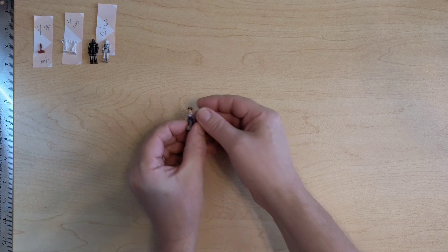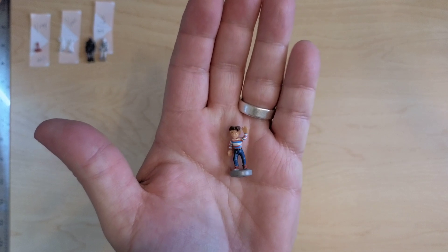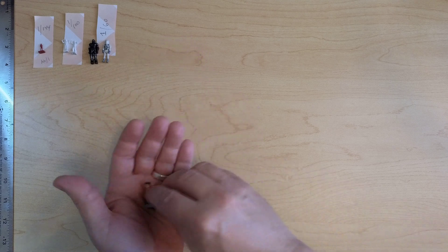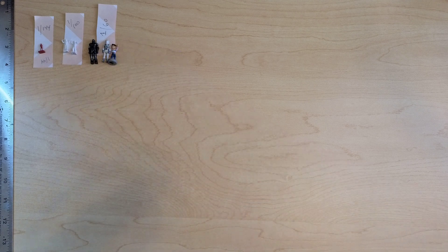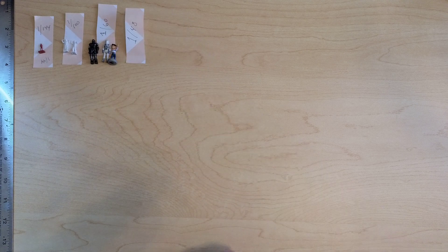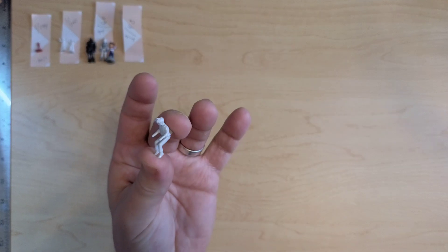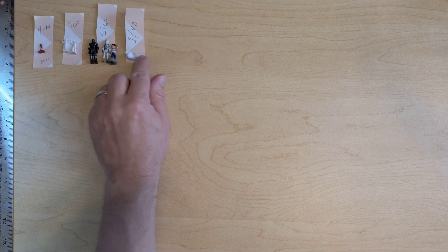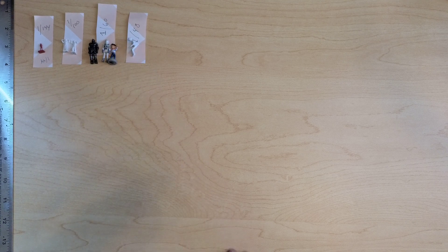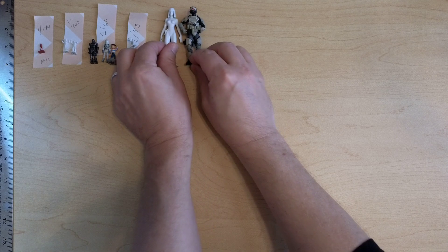This is the kid from Iron Giant — you might remember the remote control Iron Giant from the 2000s, and this is the kid that came with it. He's roughly 1/60, a little smaller because he's a child. Next we have 1/48 scale — this is an official kit and the character is sitting, so it's hard to see, but standing he'd be quite a bit larger. That's not a great representation but it gives you an idea.